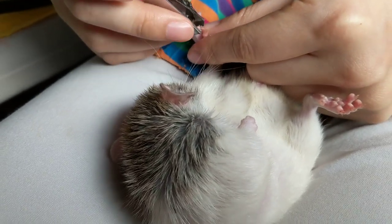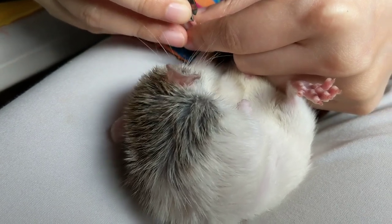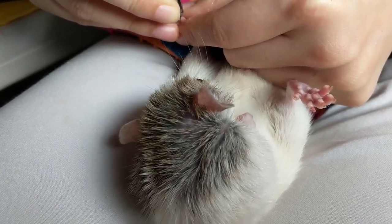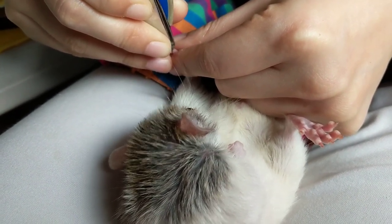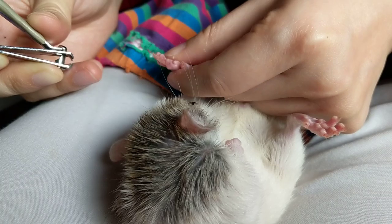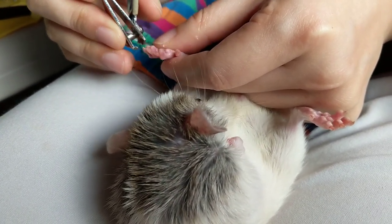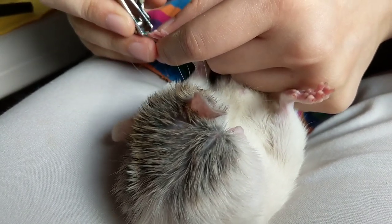And this one too. Yeah, check all the nails, see if you missed anything. Let me see. It's super difficult. It's so tiny. I think I got everything. Looks like it's much less sharp now.